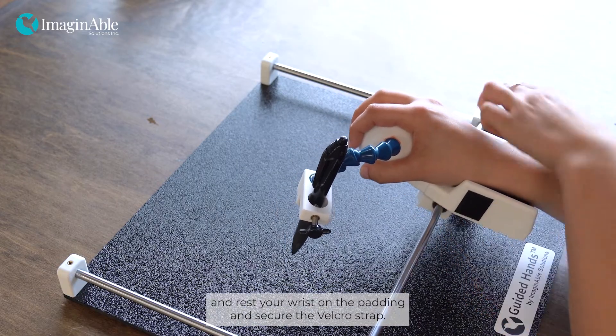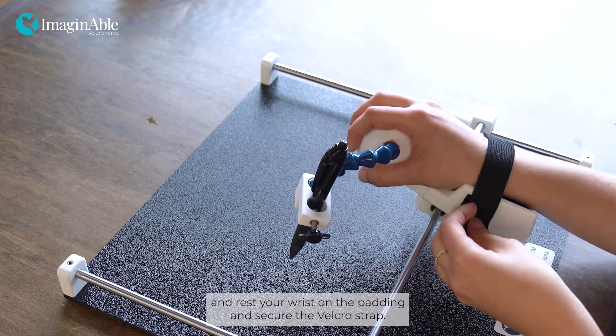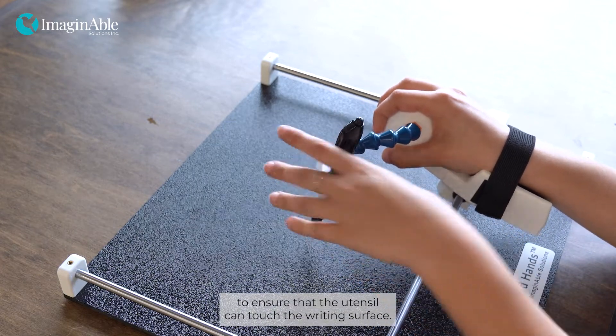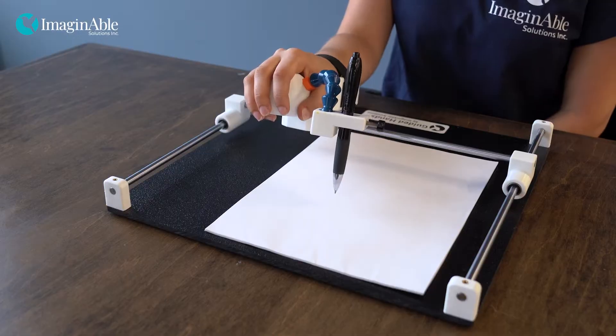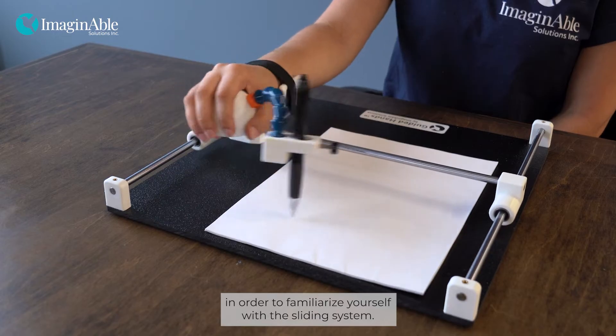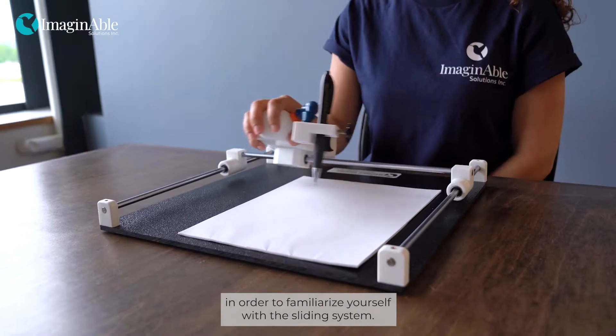Grasp the hand piece and rest your wrist on the padding and secure the velcro strap. Bend the arm downwards to ensure that the utensil can touch the writing surface. For best results, practice performing different hand movements using Guided Hands in order to familiarize yourself with the sliding system.